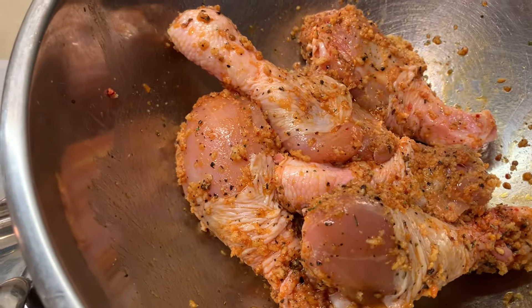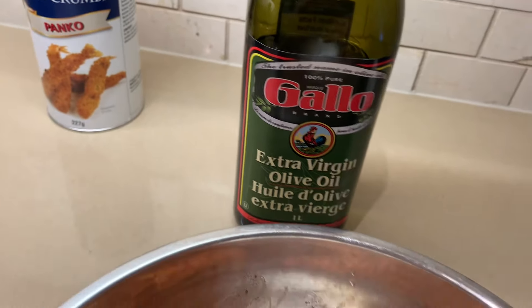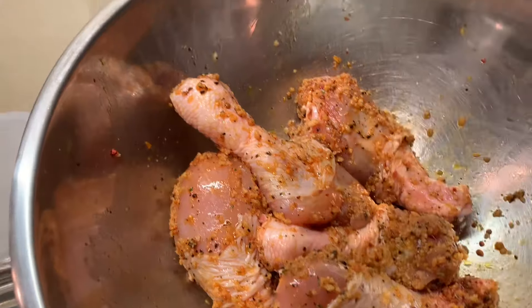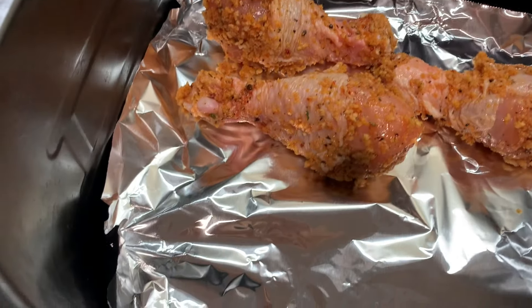It depends how much you have. I put about two tablespoons of extra virgin olive oil, and I put foil at the bottom — that's your choice.